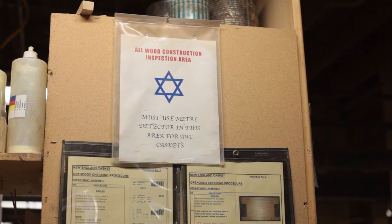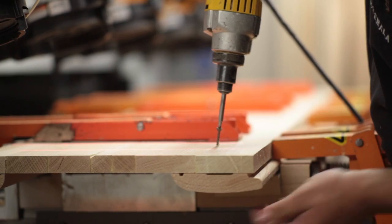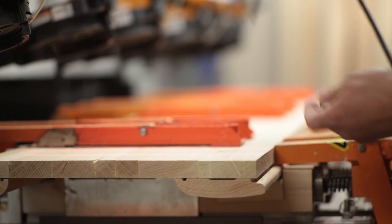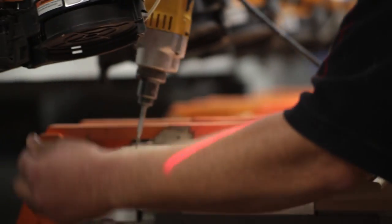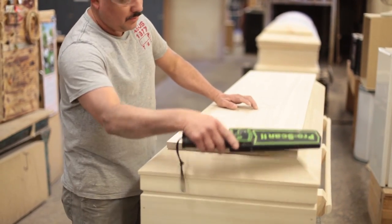There are holes in the middle. In order to make a side of a casket, we will use screws to hold moldings to the sides. We'll put glue and use the screws, and then after those parts are cured, we back the screws out. Metal detectors ensure that we don't leave any metal behind.